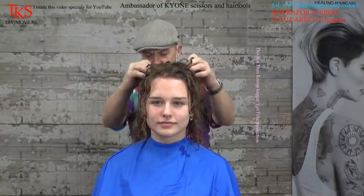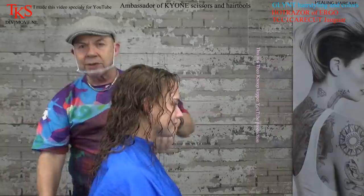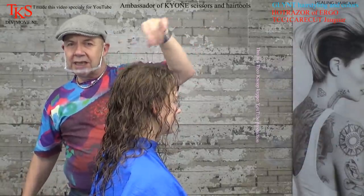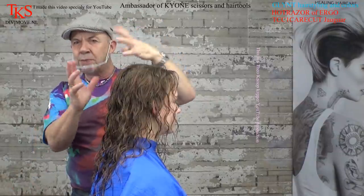We're back after 25 minutes to rinse it out, then fixating and neutralising. The curls are wonderful and natural. Now I'm going to cut more layers into the hair so the curl will get more of a bouncing effect. I'm going to do this with the TCC1 care cut by Jaguar, so the ends will be sealed for a long time.